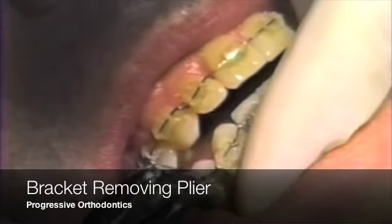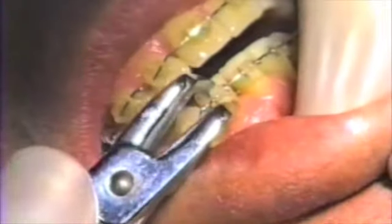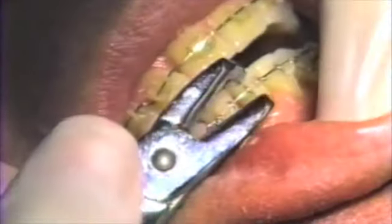Removal of bonded brackets may be accomplished with the bond removal plier. Snap the bracket in an incisal to gingival manner.